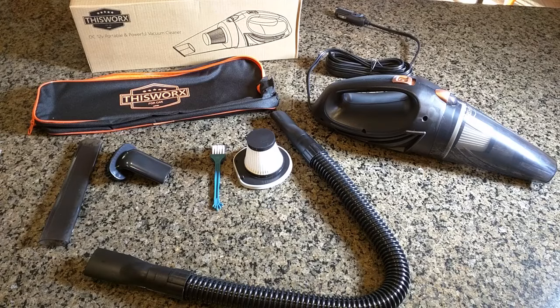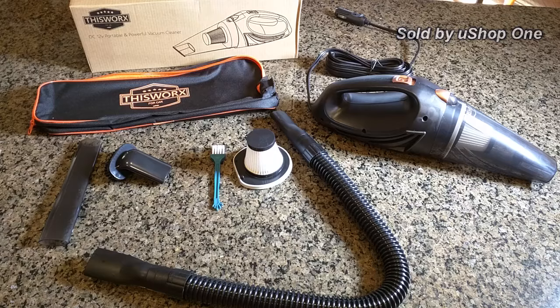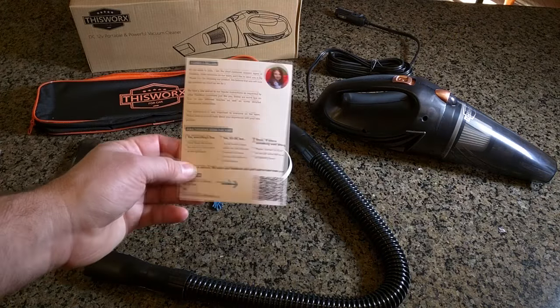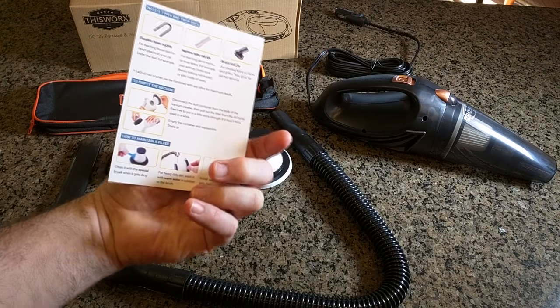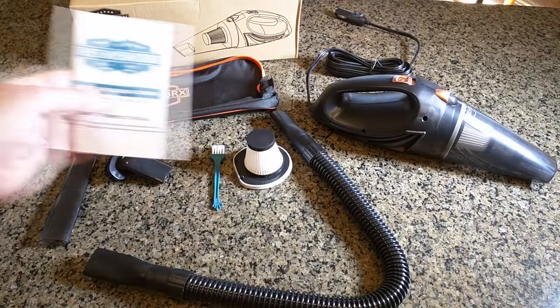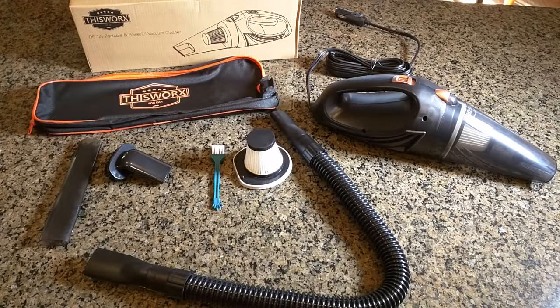Hello again, this is Robert Veach here and this is my video review of a vacuum cleaner for your car from a company called This Works, sold by uShop1 on Amazon. This is everything that came in the box — there's a welcome card talking about service, some more information about cleaning the HEPA filter, and an included instruction owner's manual that talks about the unit.